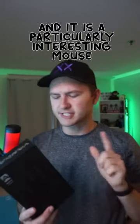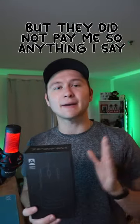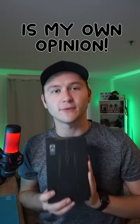I have some issues with this mouse. This right here is the North Command Vandal, and it is a particularly interesting mouse. Let me explain. North Command did send me this out, but they did not pay me anything, so everything I say is my own opinion.